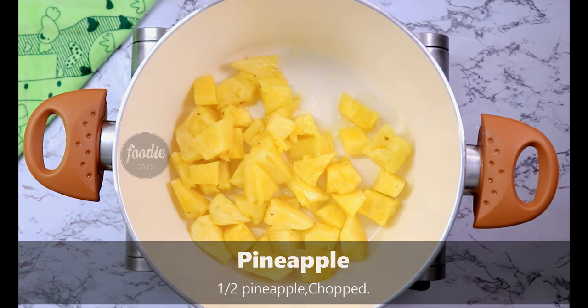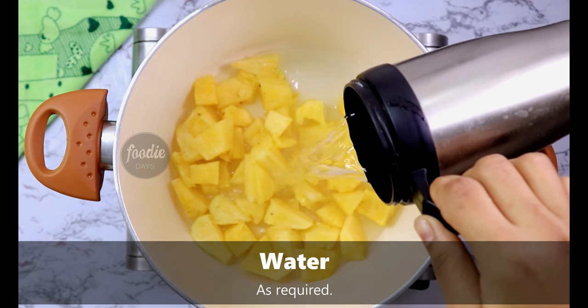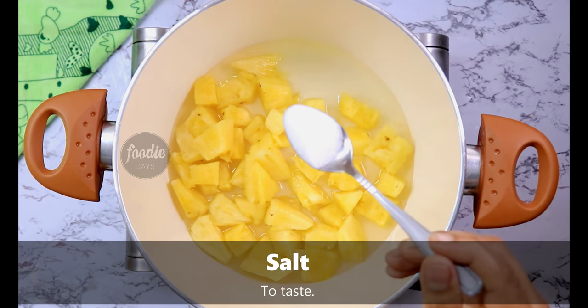I am going to eat it on the pan. If you want to eat it, you will want to eat it. Try to make a taste.